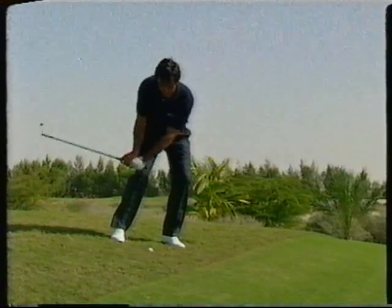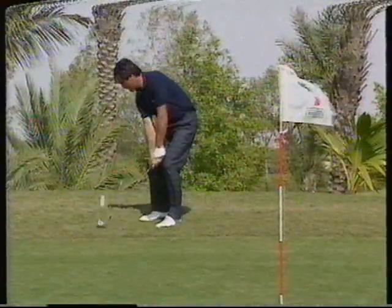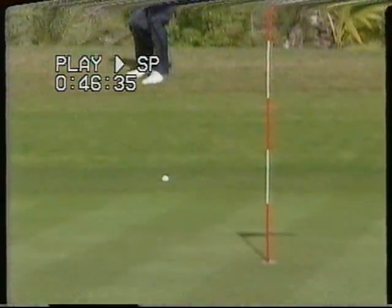When playing the ball from a downhill lie, take a lofty club — probably the sand wedge — to compensate for the fact that the slope will tend to take loft out of the club. Your left leg will carry most of your weight. Make a real effort to stay down through the ball.